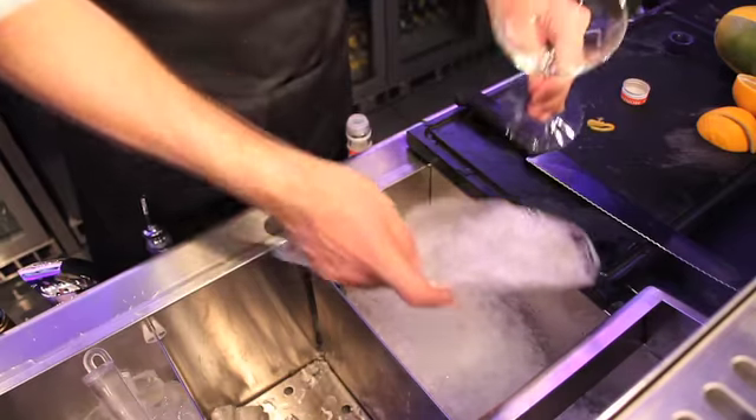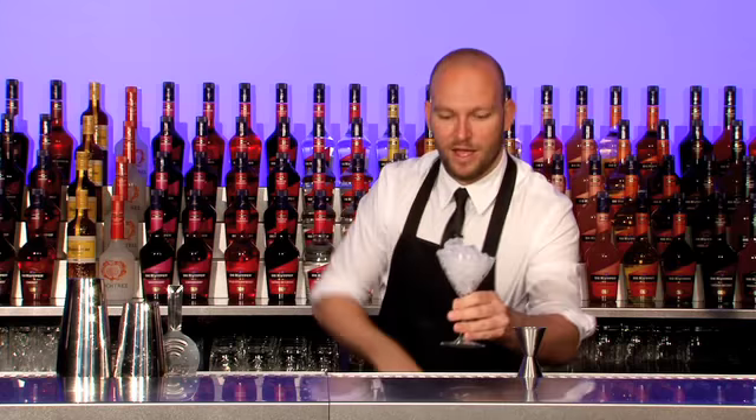First, chill your glass and use a shaker.